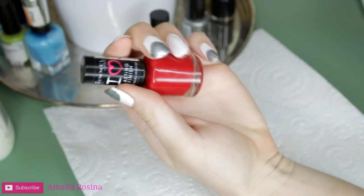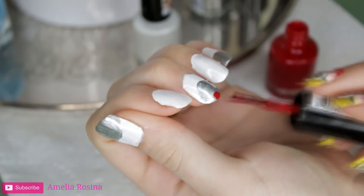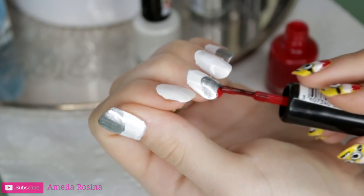Following that, I will be taking the red and on the center nail, I will be putting this red nose for the reindeer.